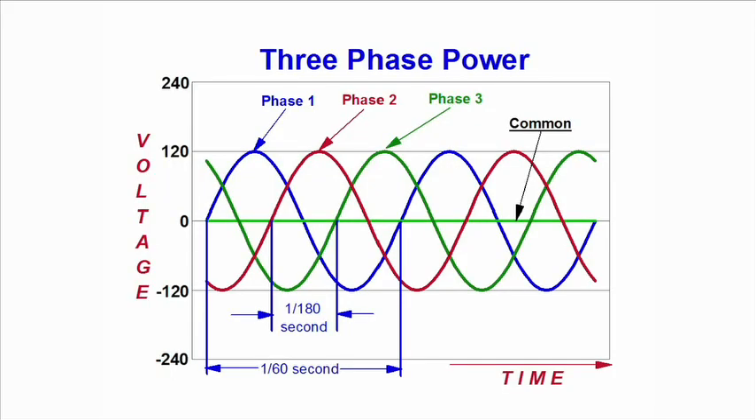Are all three phases in phase with each other? No, they're not. All three phases are actually 120 degrees out of phase with each other. So if you had somebody in your park with an oscilloscope hooking it up to all three phases, you'd actually see three sine waves on their oscilloscope. But it doesn't matter to your RV site, your RV, or your customer.